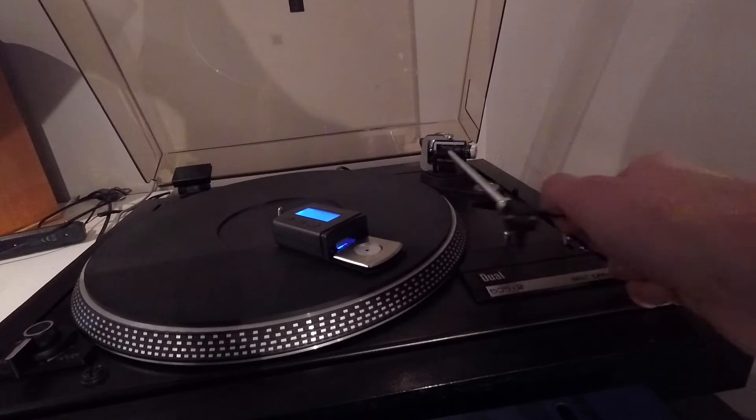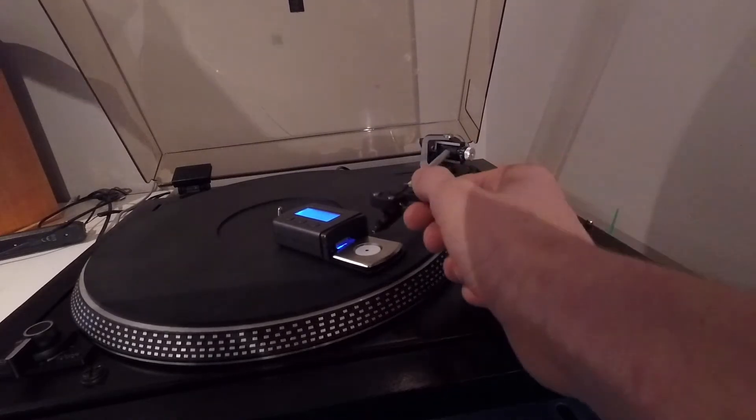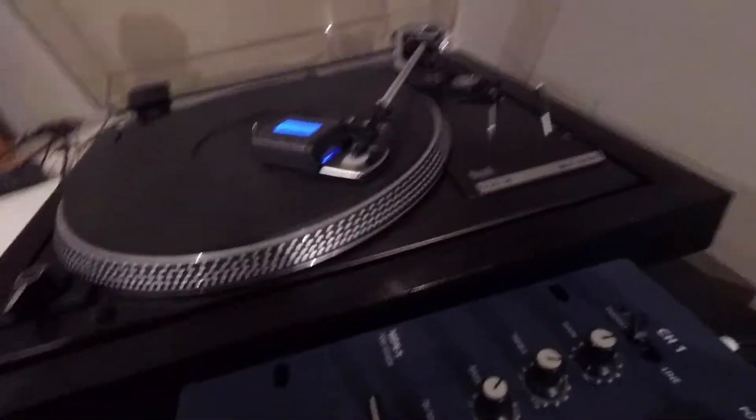I might even dial it back a tiny bit just because I'm not gonna be scratching anything. So this should be like two point eight or two point nine... yeah, one point eight five — bang in the middle. That's pretty much what I wanted it to be.